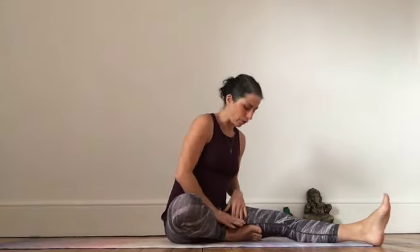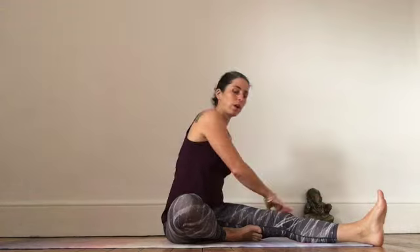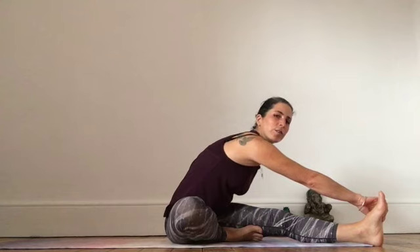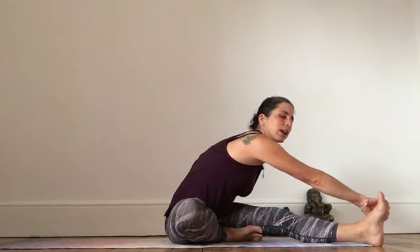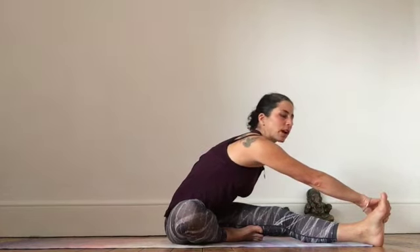Bringing the leg down, tucking the other foot into the thigh, reach across the body. So either take hold of the knee, the ankle or the foot, whatever is accessible for you today. Taking a deep breath, lengthen the spine. And as you exhale, fold forwards. Look at your toes to help you keep the spine as straight as you possibly can.